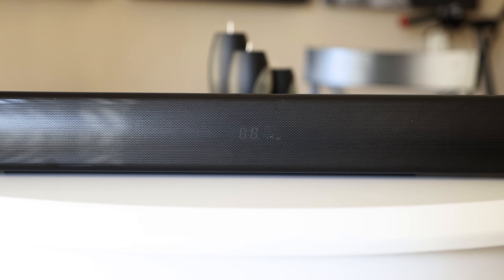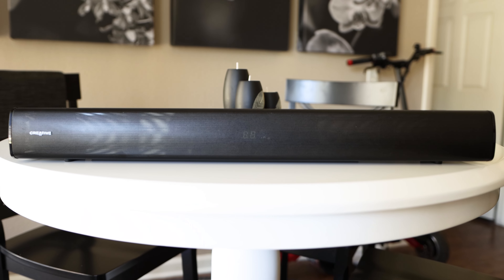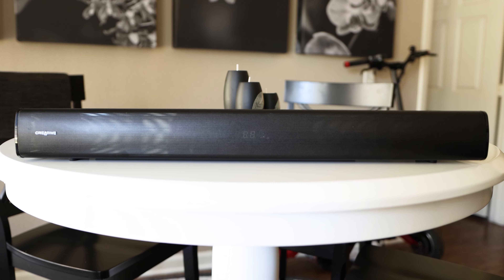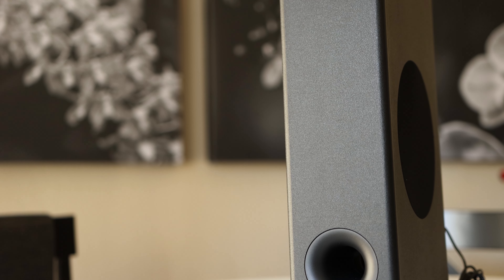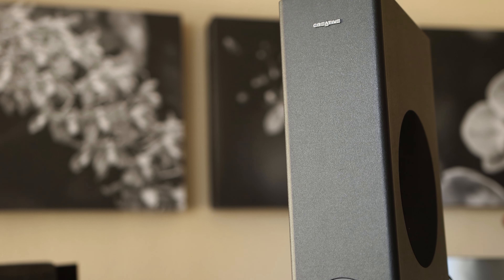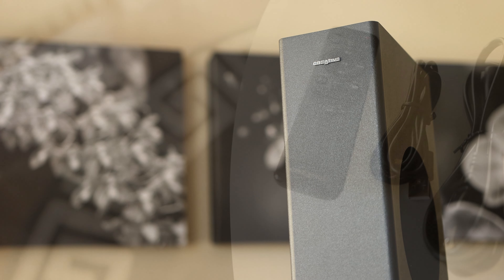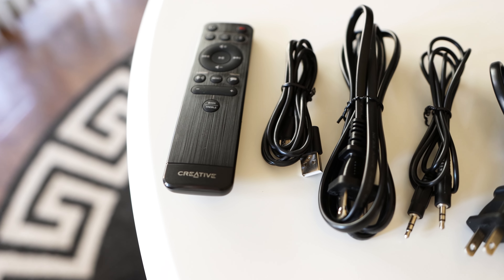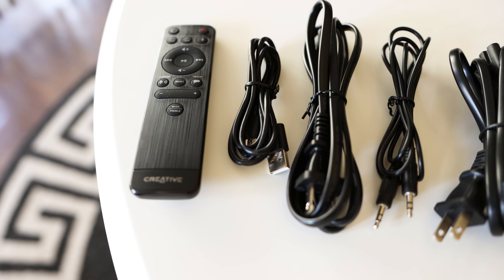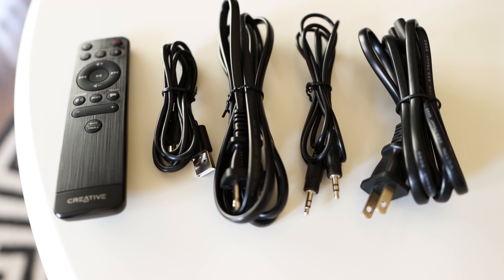Here are the contents of the box. We have the soundbar, which measures just under 27 inches wide, about 3 inches in height, 4 inches depth, and weighs about 4 pounds. The sub measures 4.6 inches wide, 16.7 inches tall, 10 inches depth, and weighs in at just over 7 pounds. We have the remote, a USB-C to USB-A cable, an AC adapter, an AUX cable, and for some reason a second AC adapter was boxed up with mine.